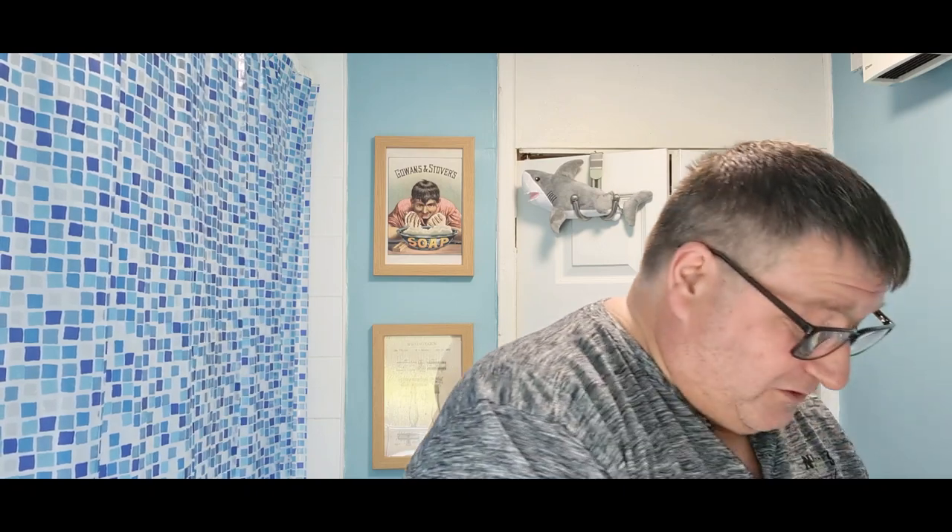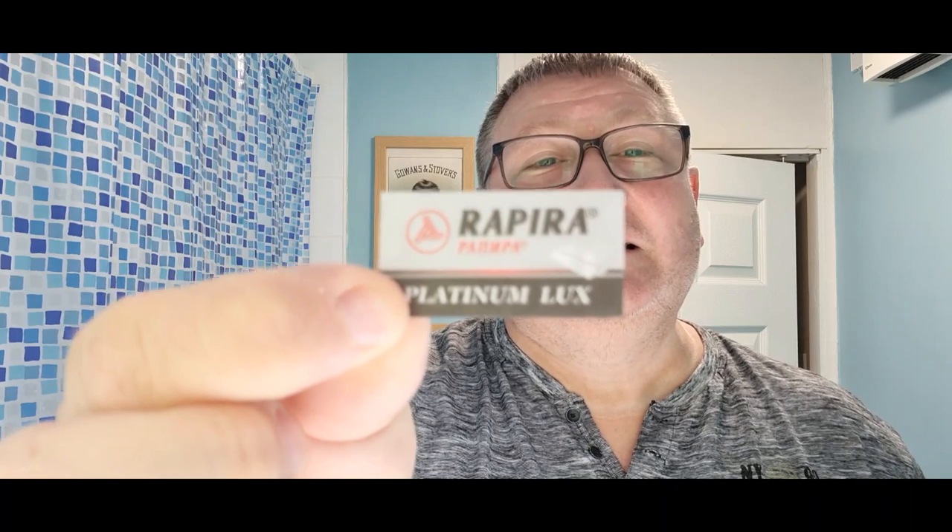Rapera Platinum — looks very, very good. Super smooth, super sharp. I've pulled two out. Fastly becoming my number one blade. If you get a chance to try them, please do so — I absolutely love them. The camera's not picking it up but it's quite nice and black, stands out quite well.